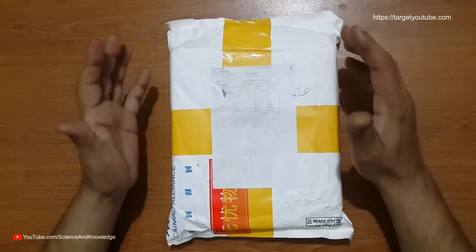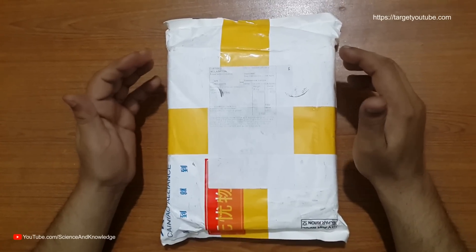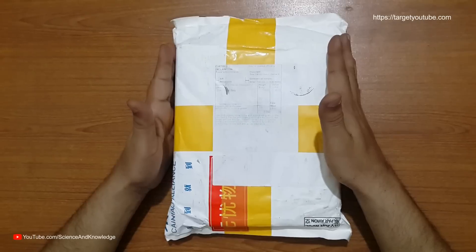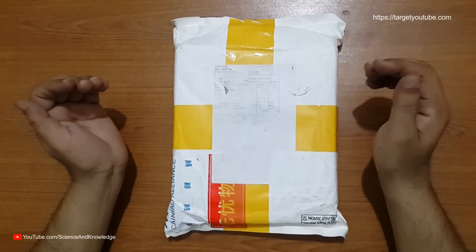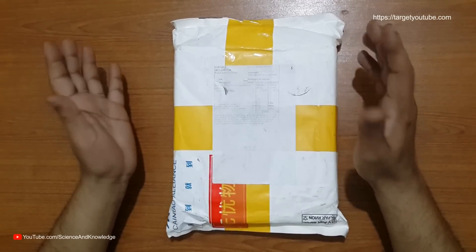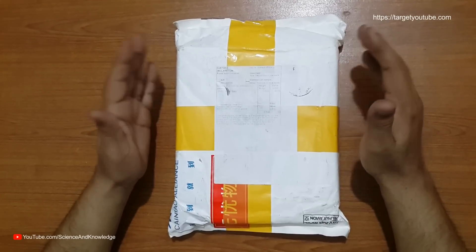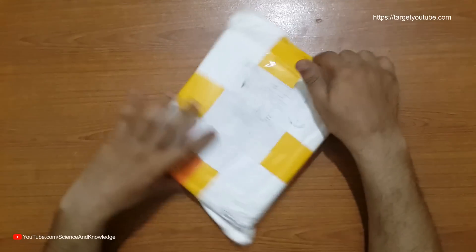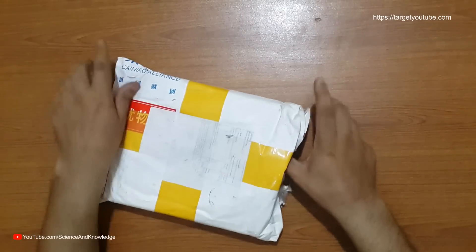Hello ladies and gentlemen, welcome to Science and Knowledge. We have received another amazing product today — the Ocitel K8. This is an amazing mobile sent by Ocitel to us and we are going to open it. Everything will be inside the description if you would like to check each and every specification beyond what we cover in this video. Let's open up this mobile — amazing packing!